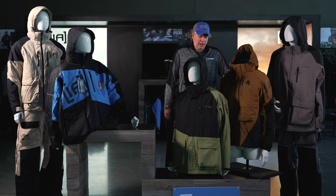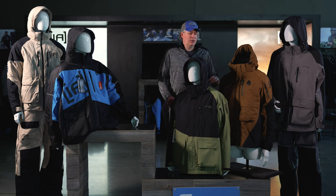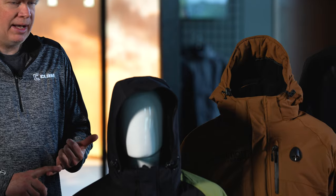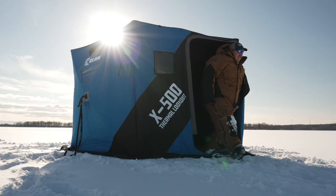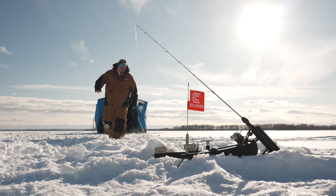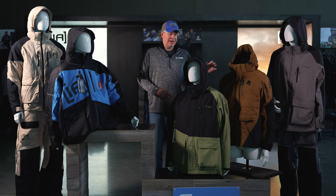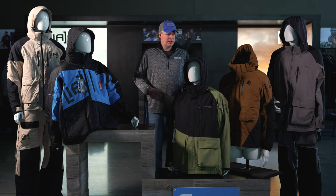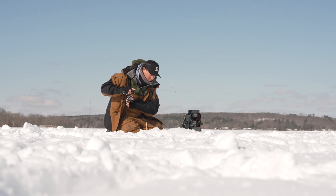The fourth suit and the pinnacle of Ice Armor is the Ascent. The Ascent suit is unique because it's our only true system suit — a three-in-one where you can wear the fleece jacket on its own, the flotation shell on its own, or combine them for one of our warmest ice suits. It has tons of features: Motion Float technology, removable insulation in both the parka and bib, zip ventilation, a unique pocket orientation, removable hoods, and retractable zingers.